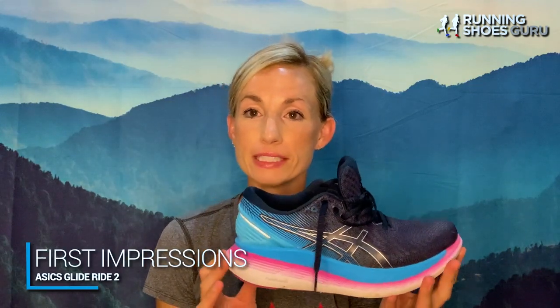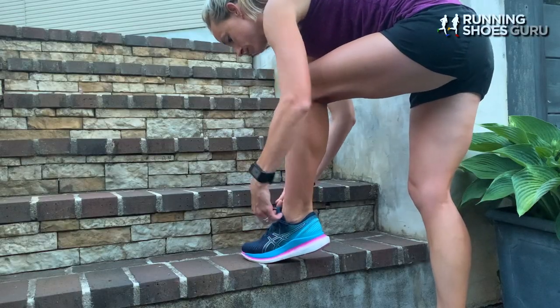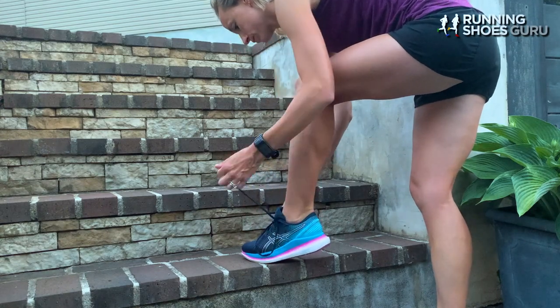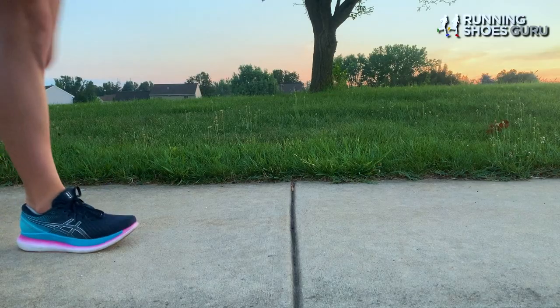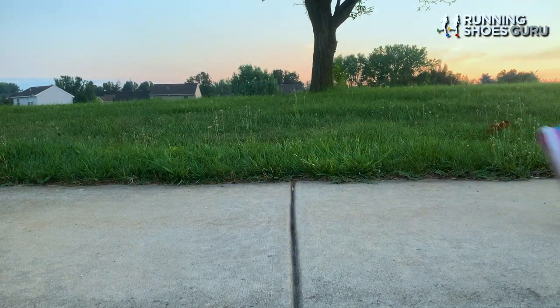My first impressions of the Asics Glide Ride 2: when I opened the box, I was pretty surprised by the big stack height. I knew it was going to have a larger stack height, but in person it just seemed a lot higher than what I'm currently used to. Putting them on for the first time, it was definitely a tad weird. I put them on and I rocked forward.